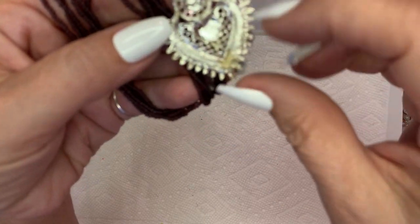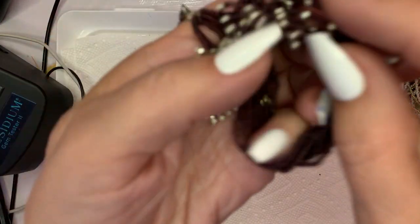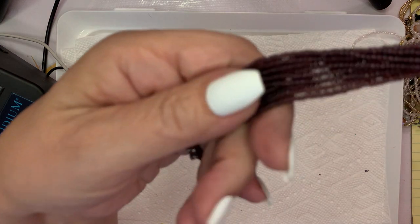This looks like tape here — so that can come off. But this one's really pretty. Silver tone with the brown seed beads.